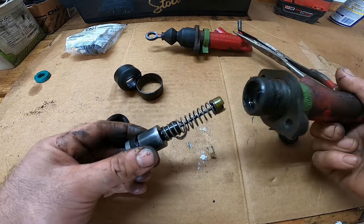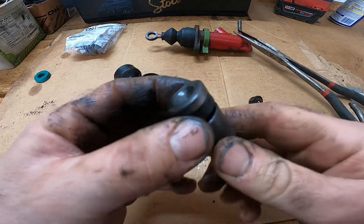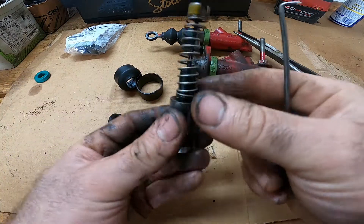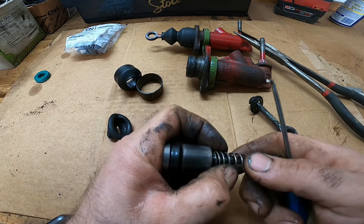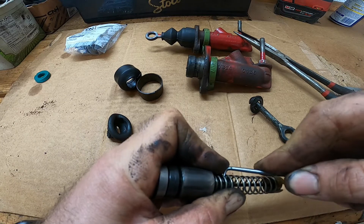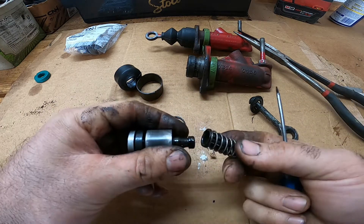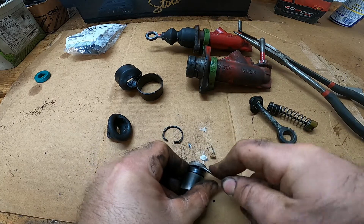Now we can get to the piston — just knock it on the ground and it should fall out. Here's your main seal; that one is worn and it causes fluid to come past it, so if you've got a little leak that's usually where it's coming from. There's also one little seal in the back. To get the spring assembly apart, look inside — there's a little clip that you've got to bend up with your pick.